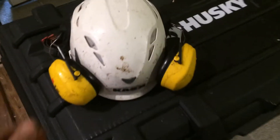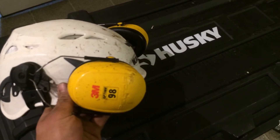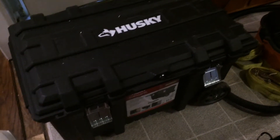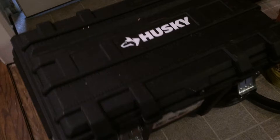Climbing boots — basically some beefy hiking boots, they got steel shanks in the soles. The helmet. Now here's how I've been storing all my stuff: I bought these containers from Home Depot, they're waterproof which is good, and you can lock them too.